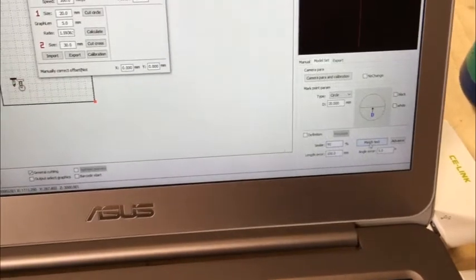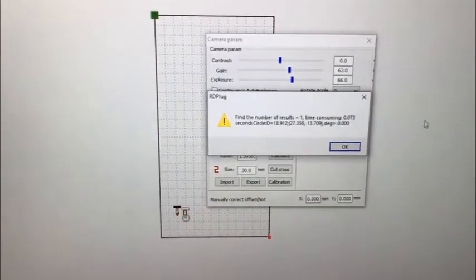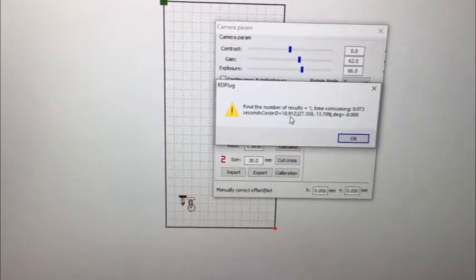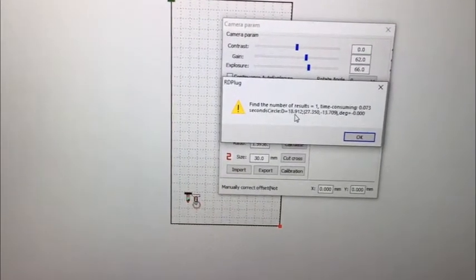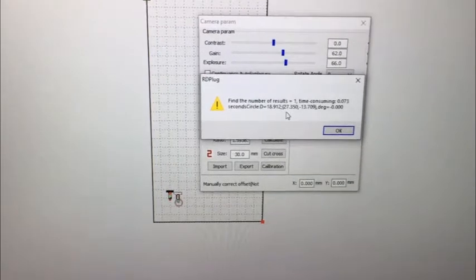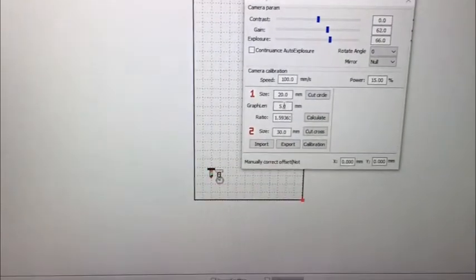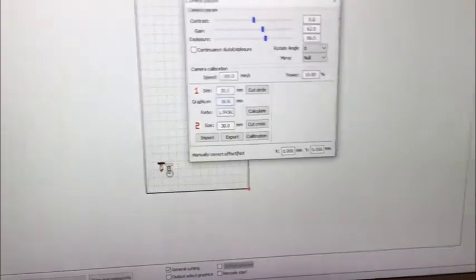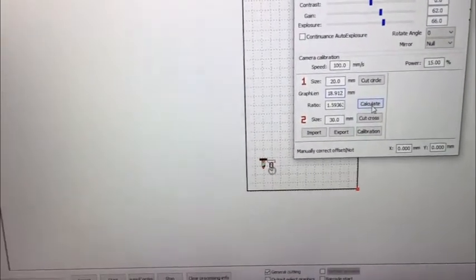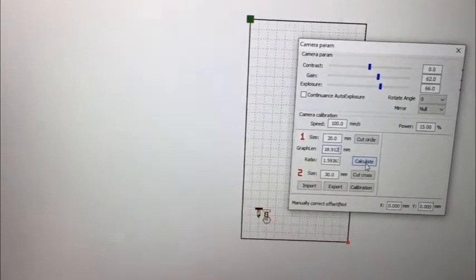Now we can do a mesh test. You can see the result and the actual measured diameter — it's 18.912mm. Remember this value and enter it in the field. It's 18.912. Then click the calculate button to calibrate the ratio between the size in the camera and the size in the machine.